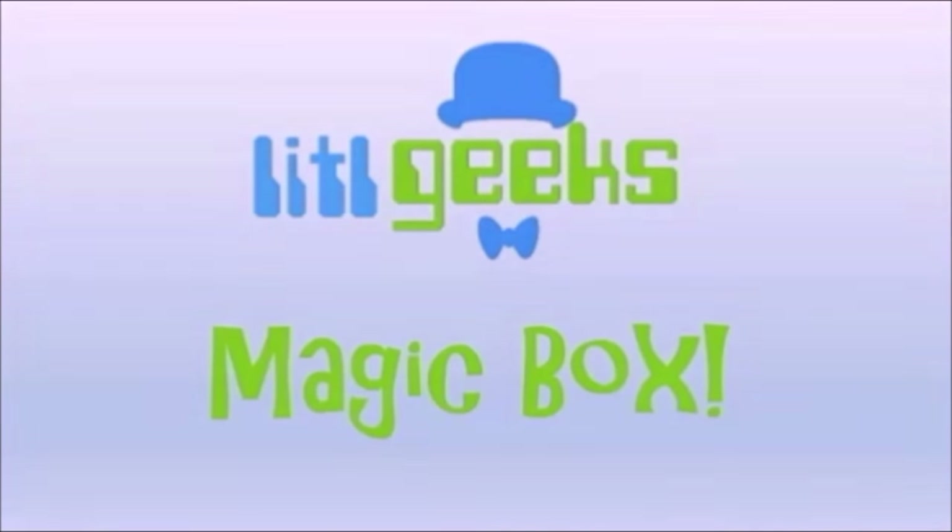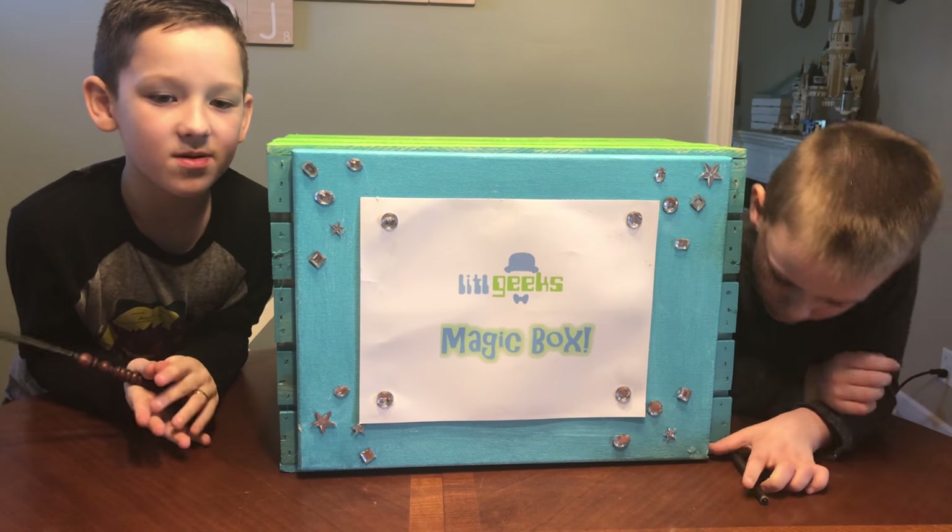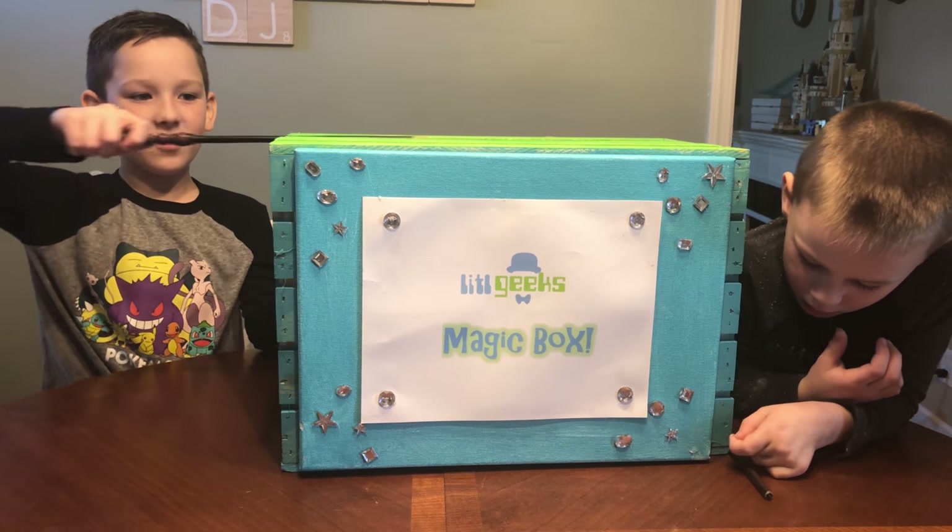Magic box! Hi everybody, welcome to another Little Geeks video. Today's video comes to us from our friends at Playmates. Let's see what's in the box. Thanks Playmates for sending us this for free.